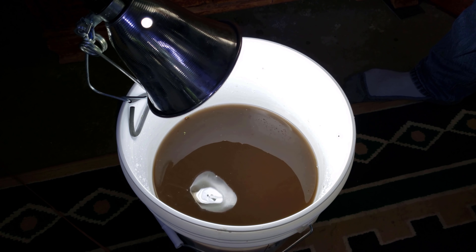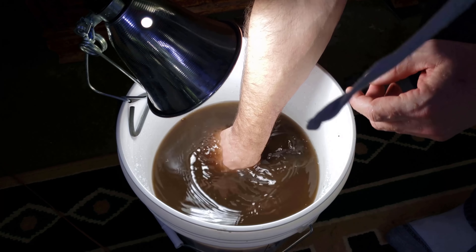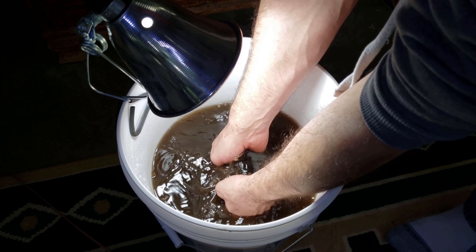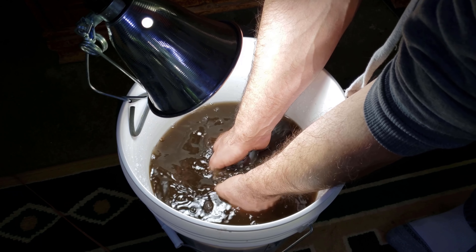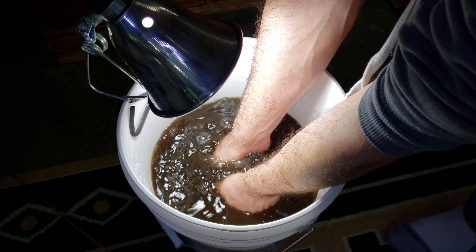I like to use my sponge filters as another indicator of when to do my water changes. These are pretty dirty, so I'm going to have to probably do another water change in about a week to a week and a half — just to get caught back up on the bio load of that tank.